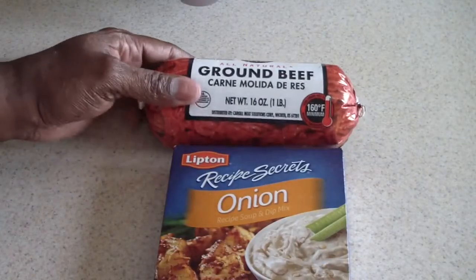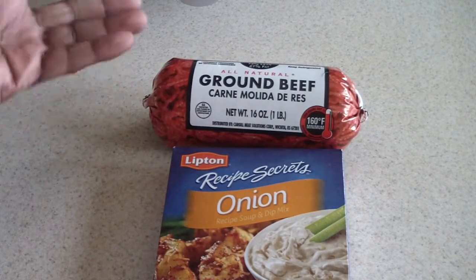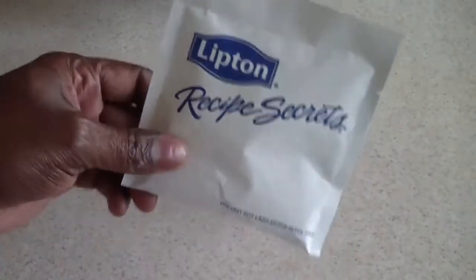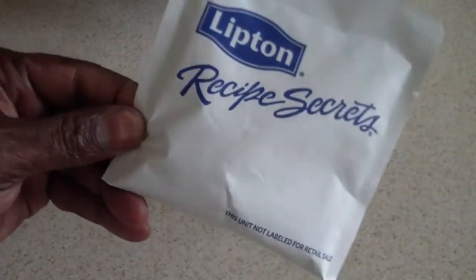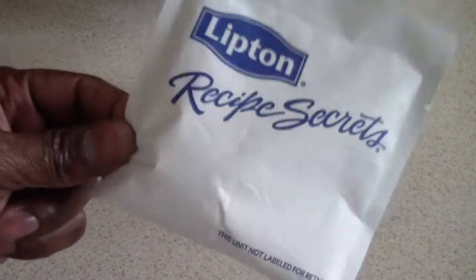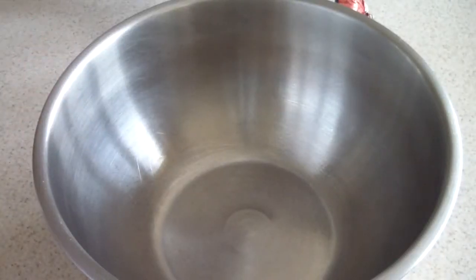Right now, this is the only thing we're gonna need: ground beef, however much you're gonna make. Just need one packet of this. And this is the secret ingredient guys — this is what makes your burger taste really good. A lot of people don't know that. It's just this. It's that simple. Don't say I never told you guys anything.